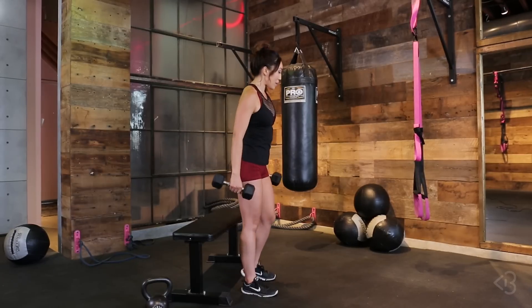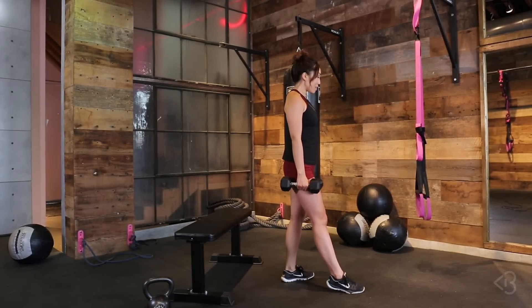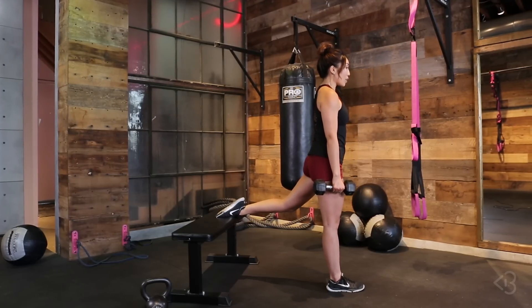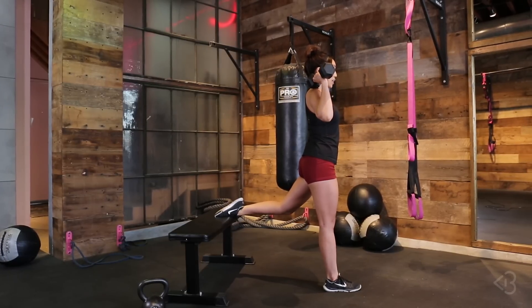I feel like the 10 pound for a 20 rep move is a little bit on the high end for me. But now that I've got the 10 pounder I'm gonna stick to it — I think a 7.5 might've been better. But you don't know until you push yourself, right? Other side — feel like my shoulder is gonna fall off now. You're right here, let's get 20.